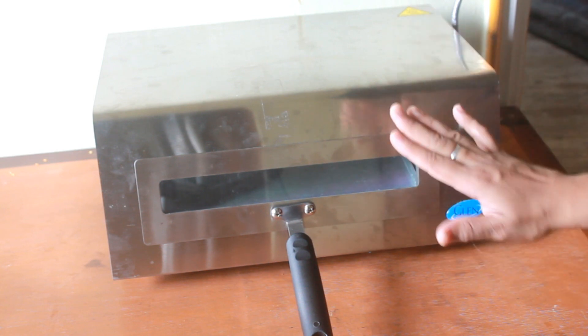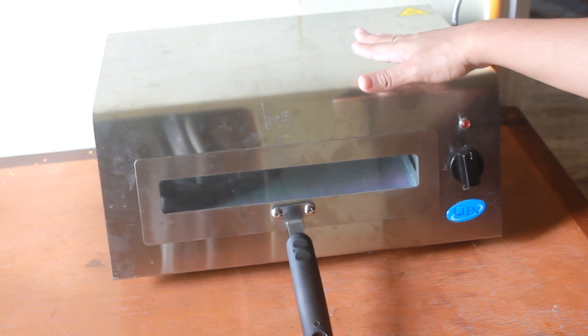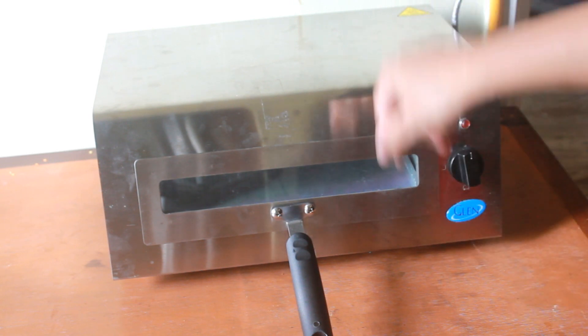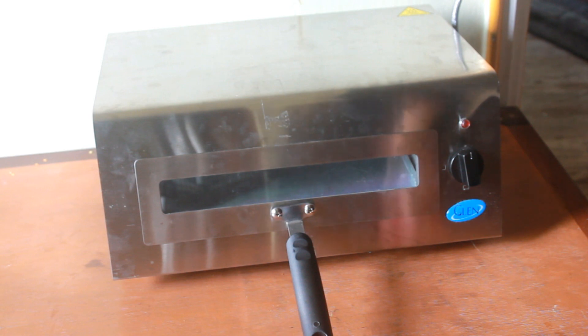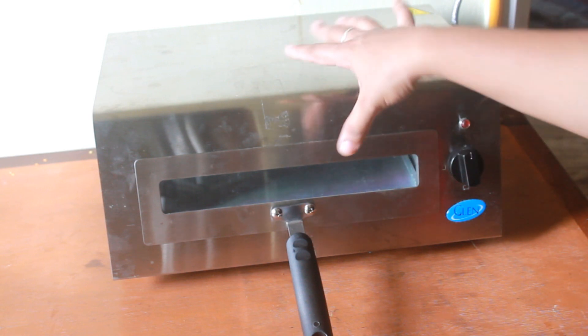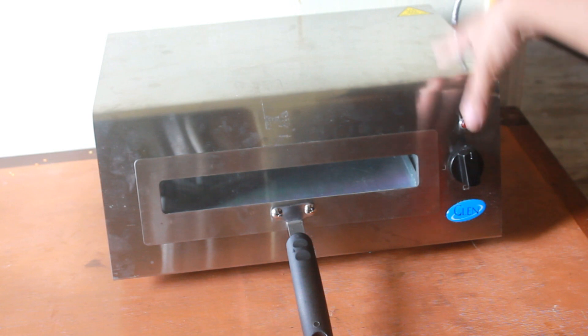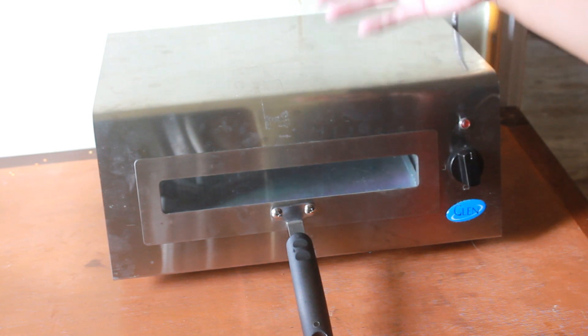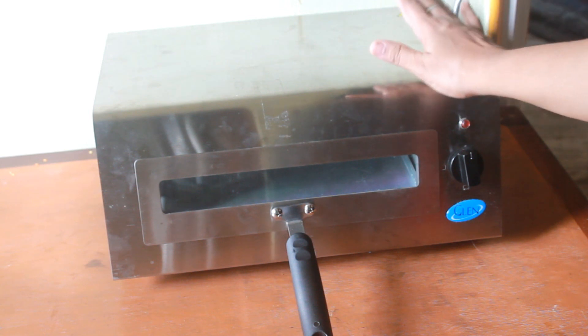The top portion gets a little bit hot, so you have to use it with caution. This is also great for outdoor use — you can set it up for barbecue parties and it comes really handy.